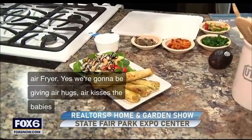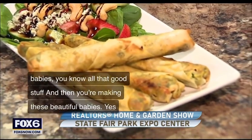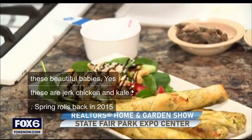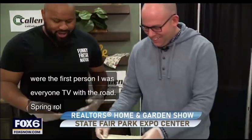So next Saturday at 5 o'clock, next Sunday at 1 p.m., you can see Truman perform. Back in 2015, you were the first person I was ever on TV with. We rolled spring rolls live on Fox 6 — we did a good job. So we're going to test your skills seven years later to see if you've been practicing being the roll master.